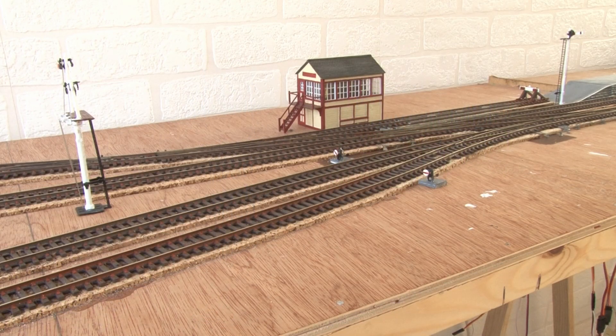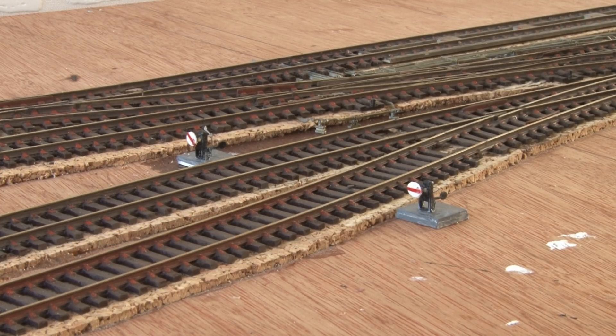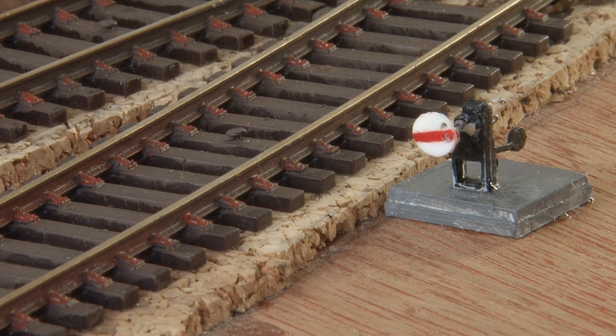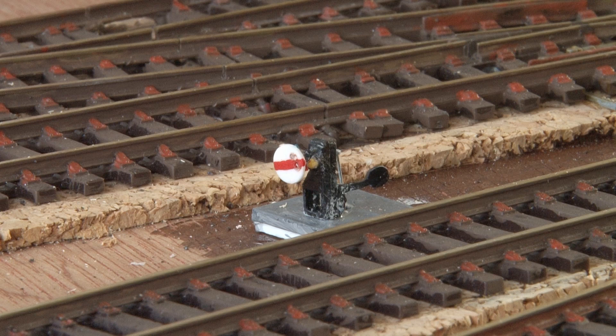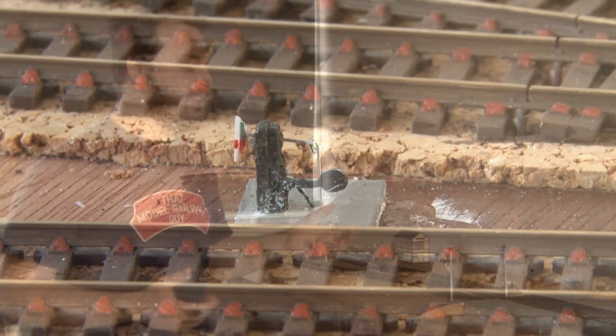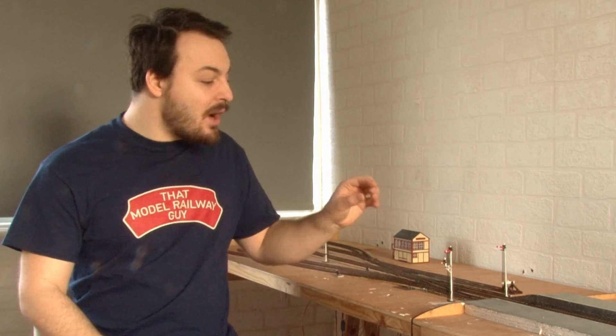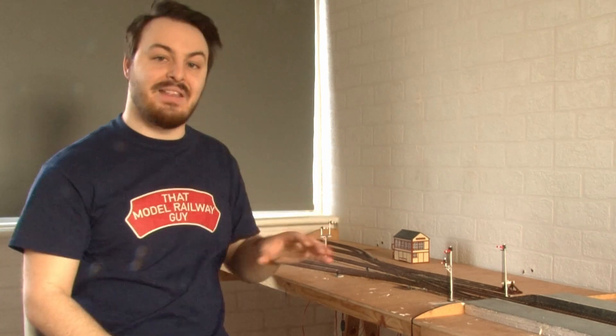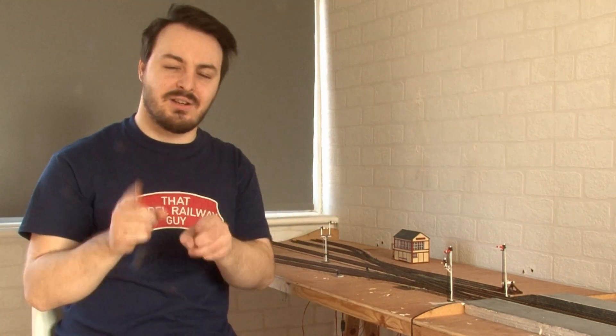Flushed with success I then decided to make up some ground signals for the sidings. These do come included in the Ratio kit and I was always intending to add them as static signals, but at this point I was feeling a little bit cocky so I thought I'd have a go at motorising these as well. With some serious customisation and lots of trial and error I've just about managed it. Amazingly I was also able to squeeze in an LED too, so just like the rest of the signals these will eventually light up for night-time running. I haven't wired up any of the LEDs inside the signals yet because I'm going to do all of the lighting for these two modules at the same time — signals, buildings, and some other cool ideas — so I'll probably do a whole video on that in the future.